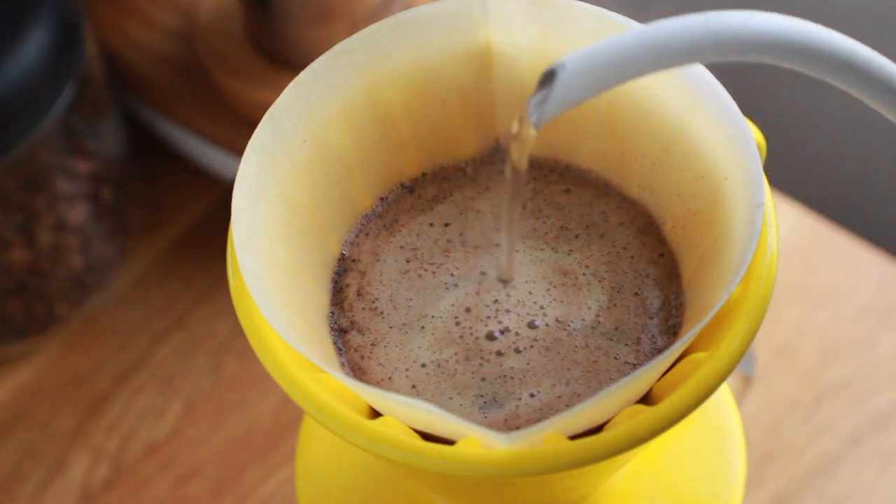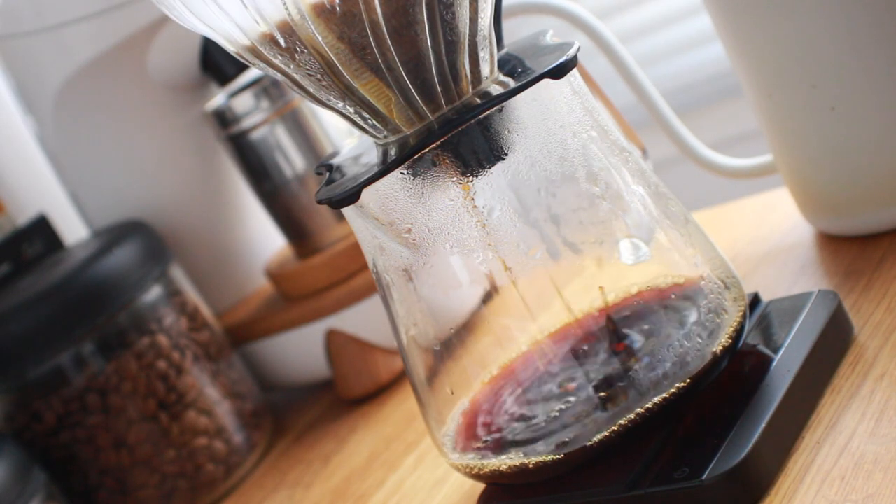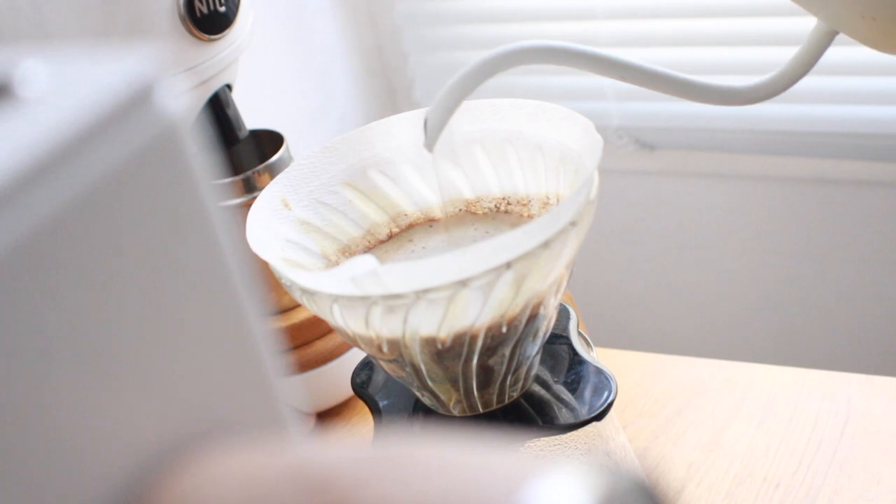So in this video, I'll be putting these benefits to the test, as well as putting it up against its closest and most fiercest competition, the massively popular Hario V60.